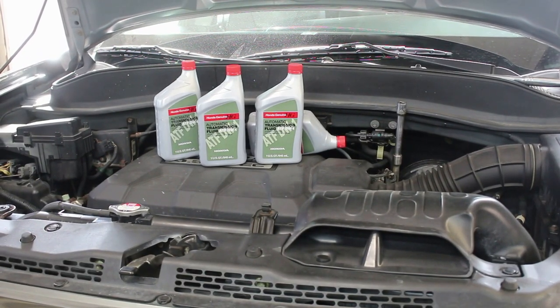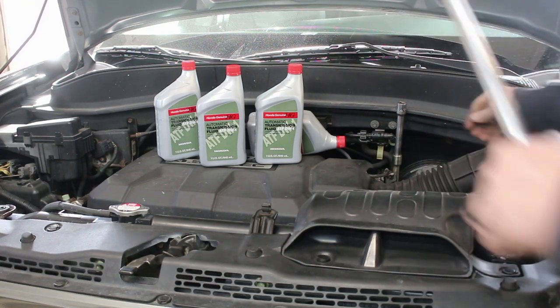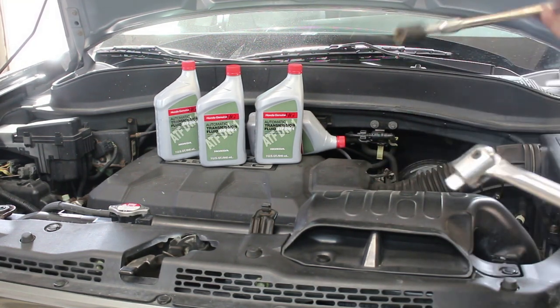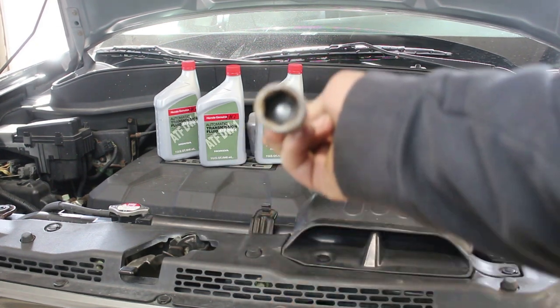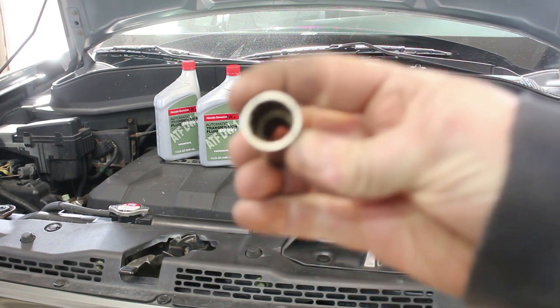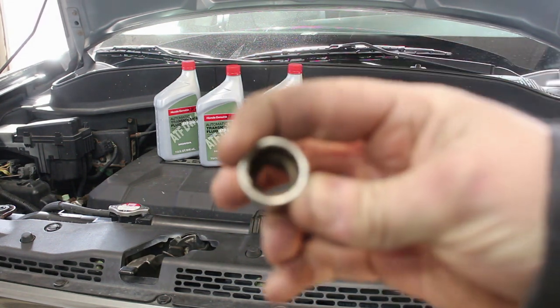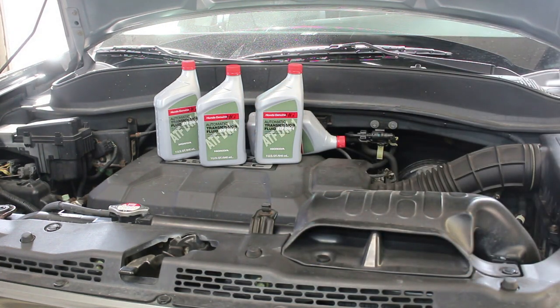I got the fill plug loose — it was really tight. I had to use a big breaker bar and a bunch of extensions. Make sure you use a six-point socket, not a 12-point. The plug is some sort of aluminum and if you use a 12-point you have a good possibility of stripping it. I don't know the exact torque spec but I know it was way too tight.